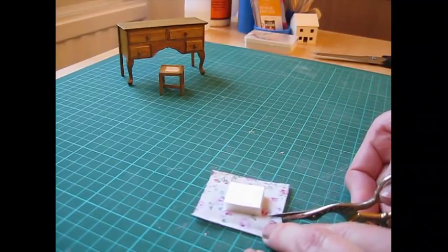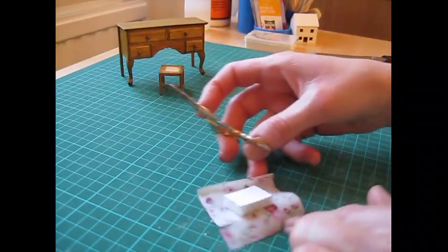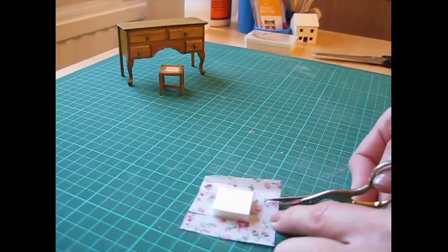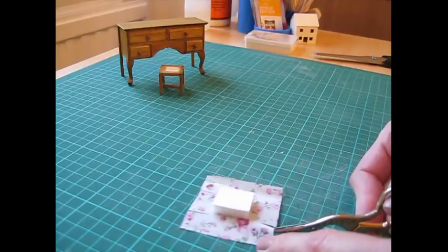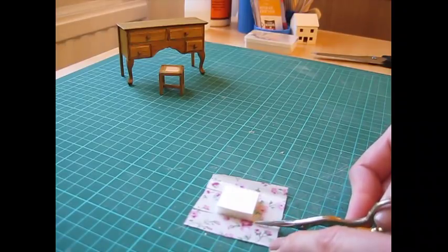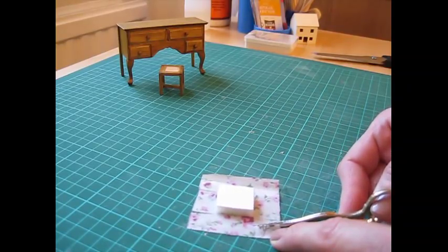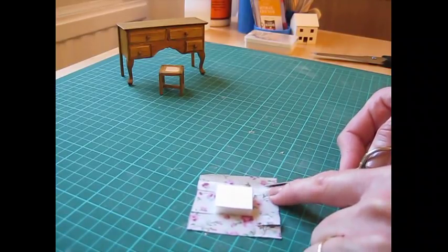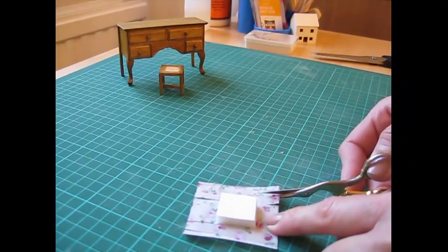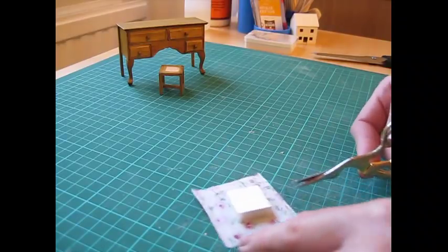Cut from the edge of the fabric to the foam on two edges, then turn it and do the same on the other sides. Beside each of those cuts towards the outer fabric, make another cut that is the thickness of the foam — in this case 6mm or a quarter of an inch — making two little flaps at either side. Then cut away the outer corner fabric.